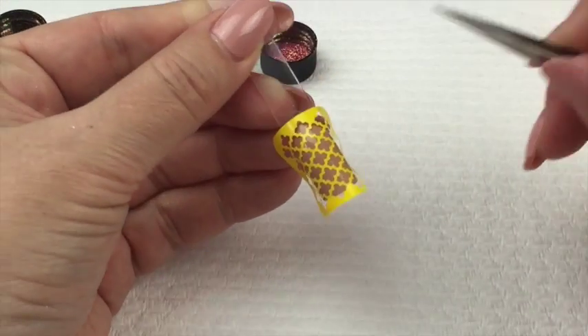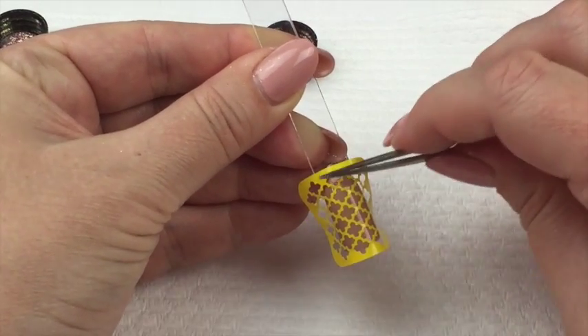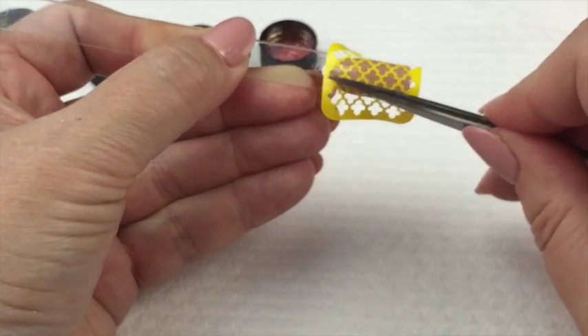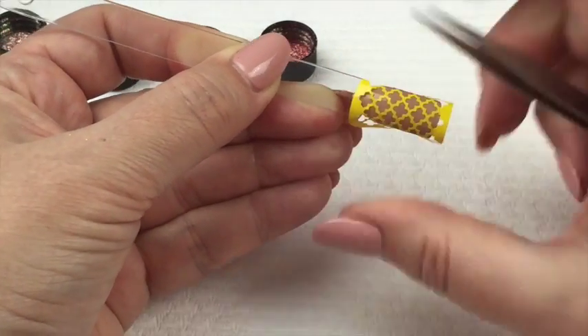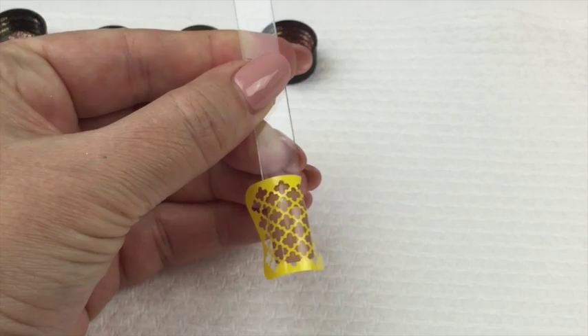It's sticking really well except around the top there - it's sort of moving, which is curved, but we can work around that. It looks like it's pretty well stuck, so I'm going to get on to placing the pigments.